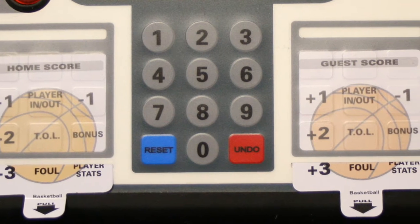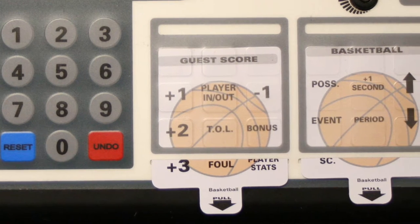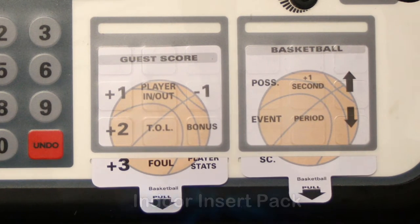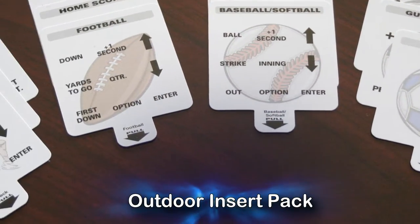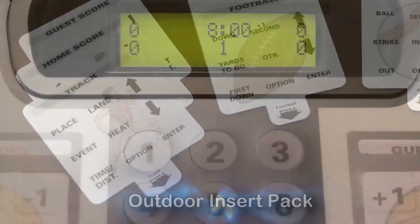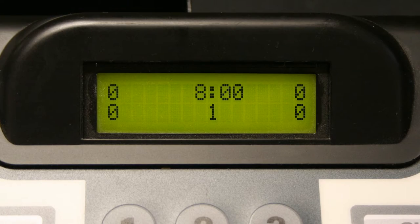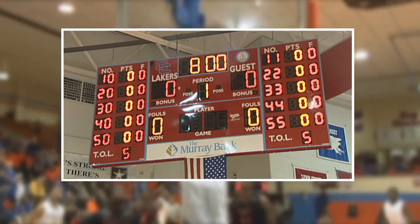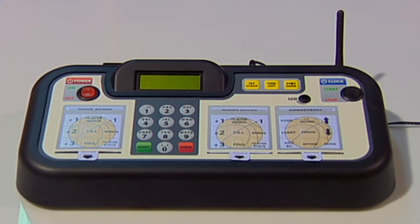The three removable game inserts on the keyboard allow you to change and control various sports with a single keyboard controller. Your keyboard comes with a full set of inserts for either indoor sports or outdoor sports scoring. Many keyboard functions are similar across a variety of sports scoring situations. We will use American high school basketball settings as the default for this tutorial. Be sure you have the basketball inserts inserted into the insert holders.